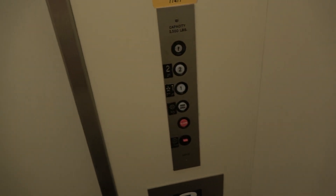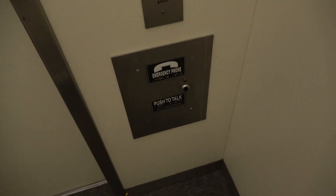It's just your basic 1980s ESCO elevator. These are GAL fixtures — 88 foam.